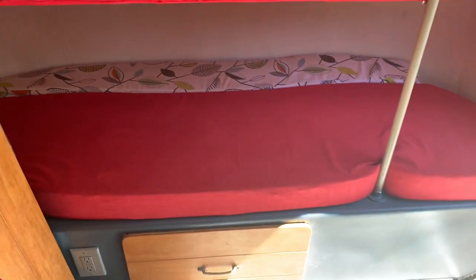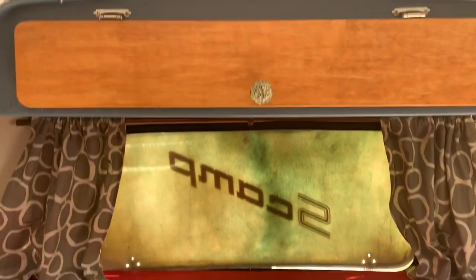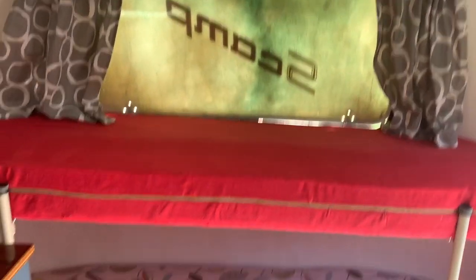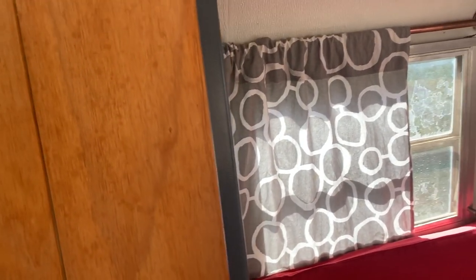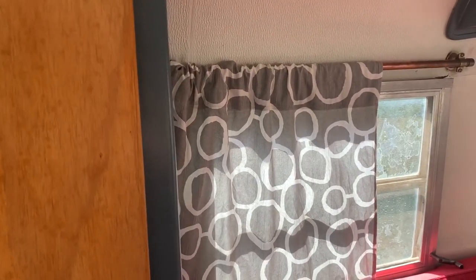Another thing to note: back over here on the bunk bed side, this turns into a couch. We do love that we have the bunk bed layout so that our kids can sleep in the bunk beds. We didn't have a need for a bathroom — we just use the bathrooms provided at the campgrounds, or we use just the great outdoors.